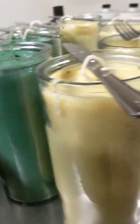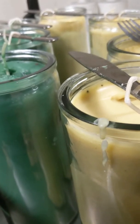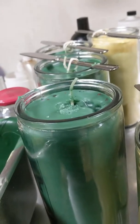But now I created my own and even used better ingredients. I used beeswax, floral wax, soy — no paraffin. So this is going to burn clean.